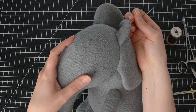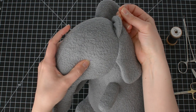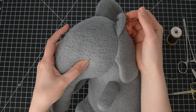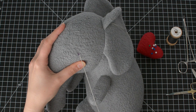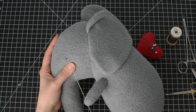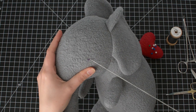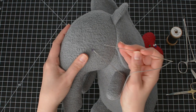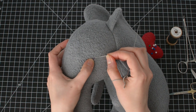Pass the needle into the head and find your way to the eye marking. When you pull the thread through, you'll see that the knot is hidden in the ear. Take the needle point and go back through the eye hole, but not through the same hole — go right next to it.